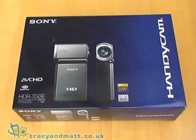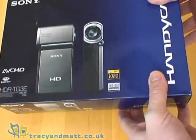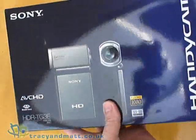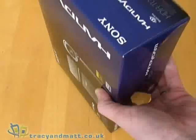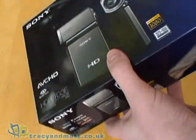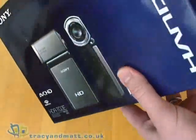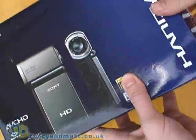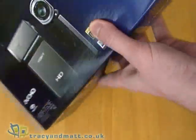Hi, this is Matt from tracyandmatt.co.uk, and here I'm pleased to show you the brand new Sony HGR-TG3E Handycam, which is in fact the world's smallest HD camcorder. It's also the lightest, and it's also the first to be made of pure titanium. We are also the first to receive this, probably the first to unbox, and certainly the first to see the full retail version of the product. So let's take a look.